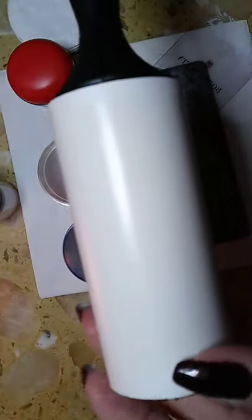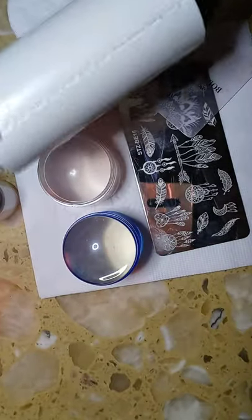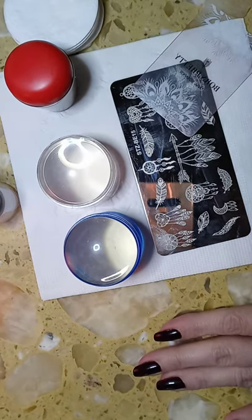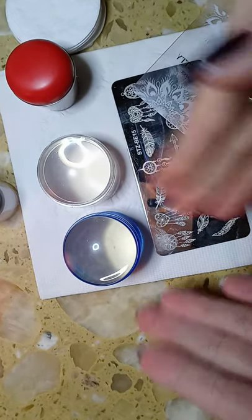Then take your rolly or lint roller — I just get these ones from Walmart for $0.99 for my nail art — and clean off all the extra lint from your stamper heads, because no matter what kind you use you're going to get lint.